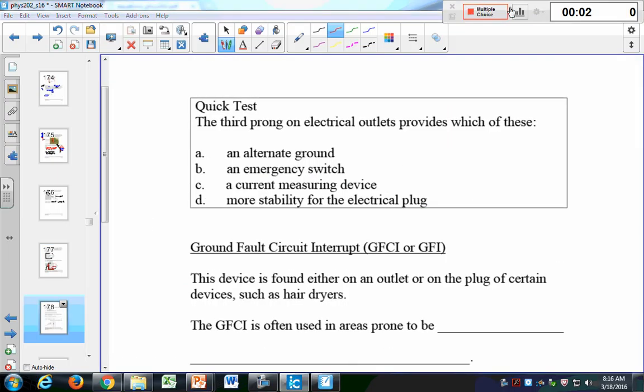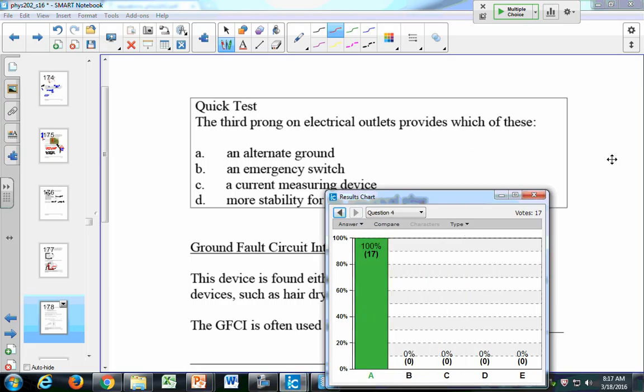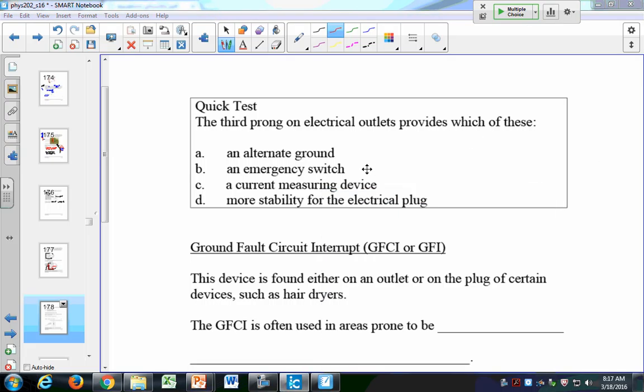Quick test: the third prong provides which of these? The answer is A — it provides an alternate ground path. It's not any of the other options.